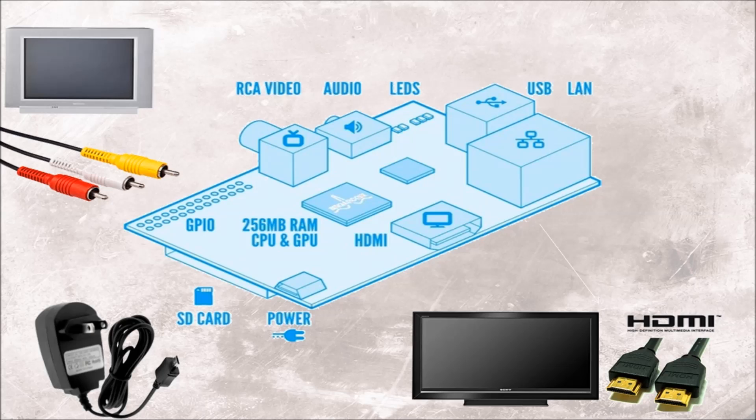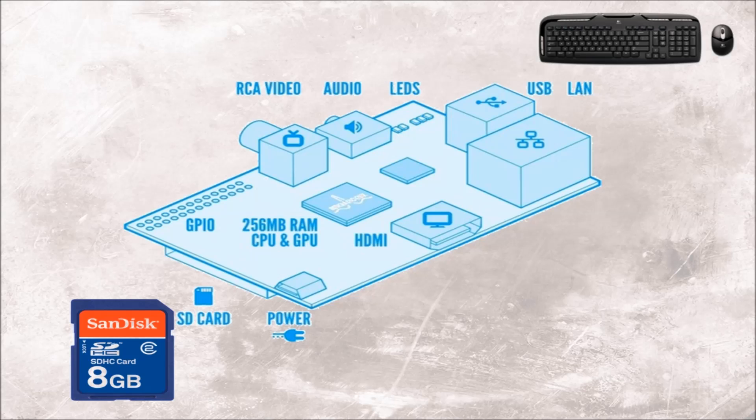If the monitor you have does not support any of the outputs such as DVI, then there are adapters which are available. An SD card is also required as it contains all the files for the device to run. If you have a micro SD card then it should have an SD adapter. The higher the class of the SD card the faster the device will be overall.